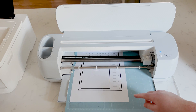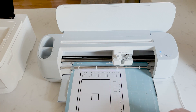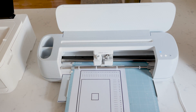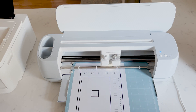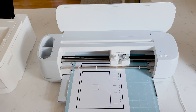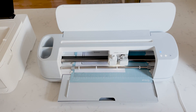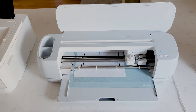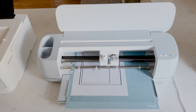Right now what this is going to do is cut along each line so then we'll know what is the most accurate. We'll click our play button here. And once this is done we're going to unload it and see what is the most accurate. Right now it's reading the registration marks and then it is going to make some cuts along some of the lines.